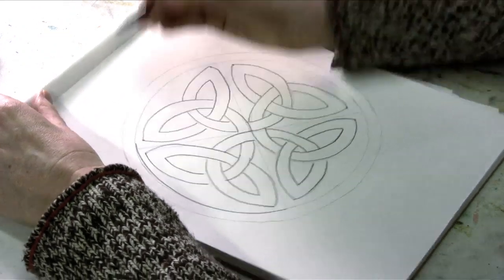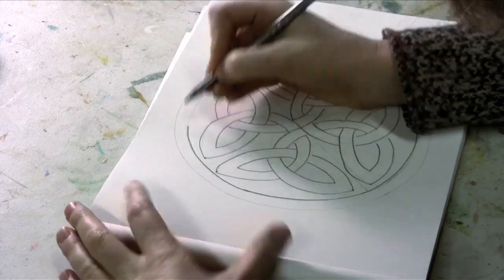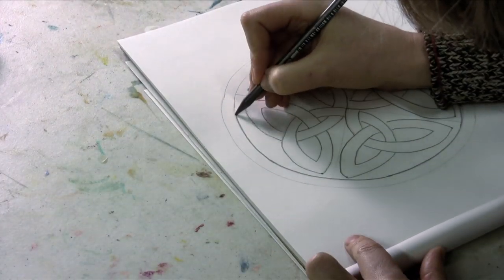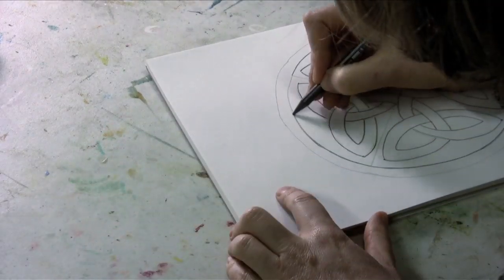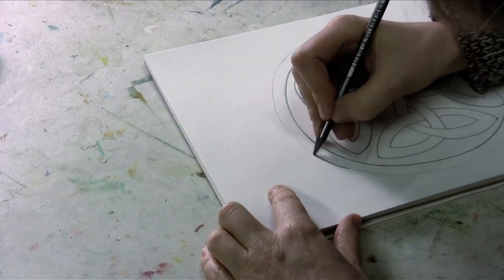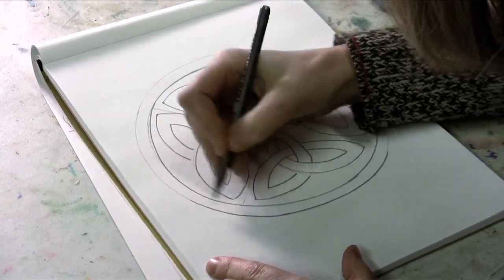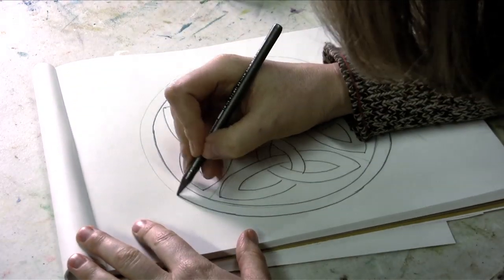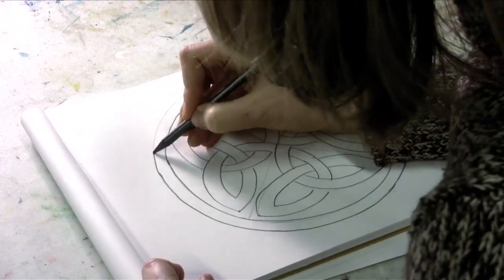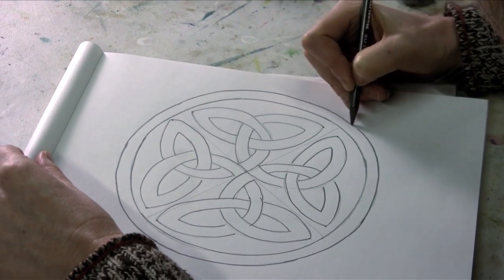And then I can make my outside border more strongly outlined to go along with it. And this has been how you draw a Celtic knot.